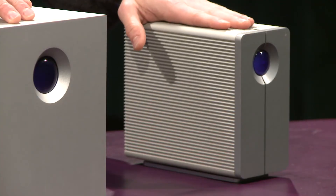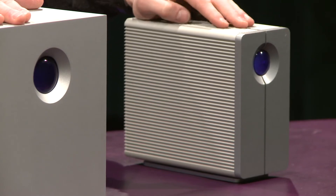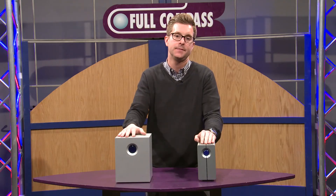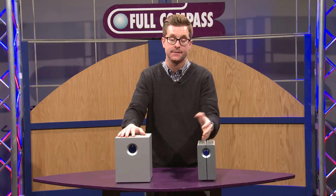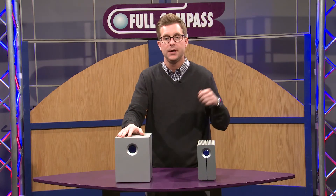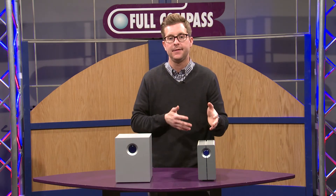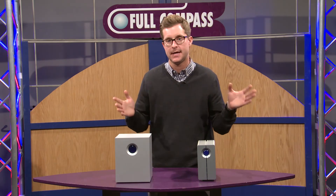These two-bay units do RAID 0 and RAID 1. RAID 0 is designed for speed, so you really maximize the speed of the drives inside. RAID 1 means anything you save to one drive is automatically saved to the other drive, so if one drive fails, your data is not all lost.